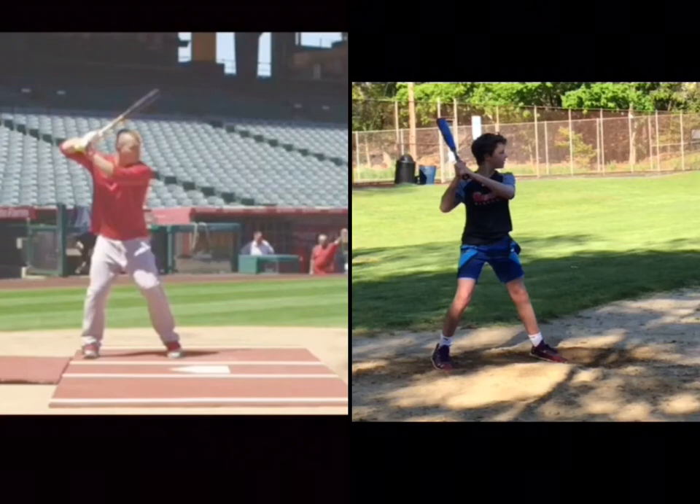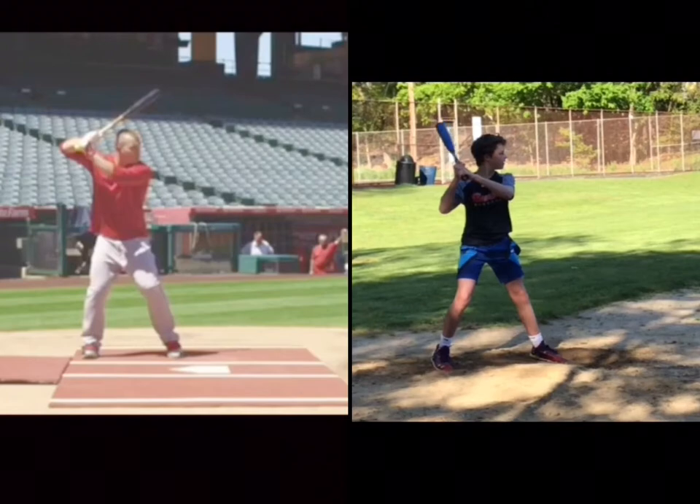I'm going to compare you over here to Mike Trout on the left. We might as well use the best player on the planet as an example. I want you to watch how he does it. Let's start with the position you're in right now — you're waiting for the pitch, and Mike Trout's doing the same thing. You guys are both in the exact same part of your swing, simply waiting for the pitch. You're about to lift your front foot off the ground to start your load, as is Mike Trout.